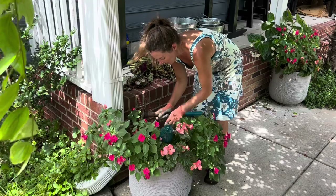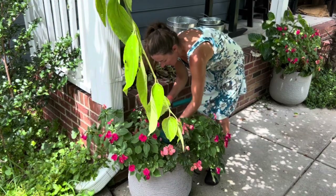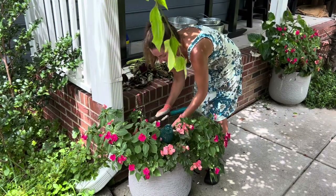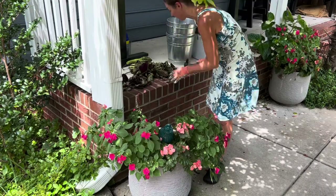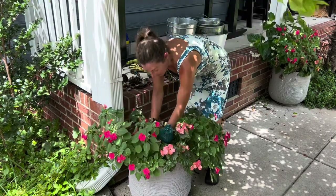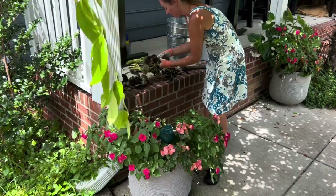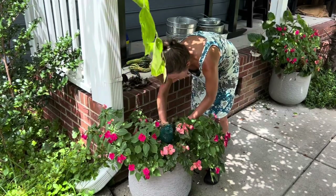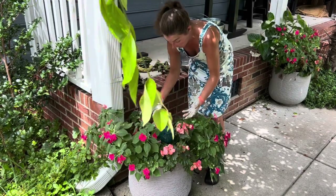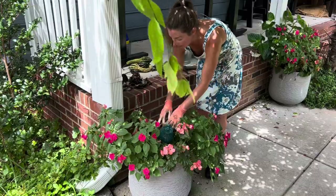I'm just going to dig out the roots of the dead begonias — there were two that died in this pot. There's really no rhyme or reason: they're just a few feet apart, same care, same soil, planted the same day, and one pot still has living begonias and the other doesn't. It's the perfect example of how you are not in the driver's seat when you are a gardener. It'll take a few days for these coleus cuttings to really perk up and develop roots suited for soil rather than water, so I'll make sure to keep them well watered.